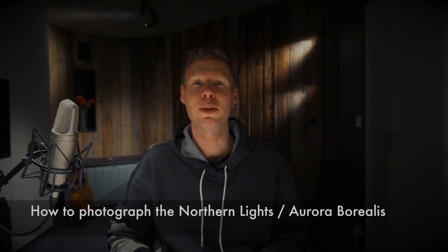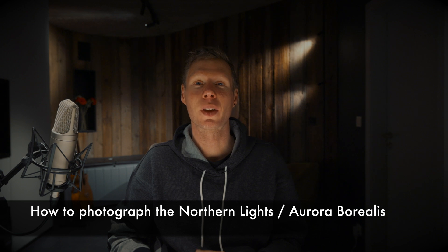Hello, welcome back to my YouTube channel. Today I'm going to talk to you about how to photograph the Northern Lights, also known as the Aurora Borealis. This natural phenomenon is a breathtaking sight and with the right equipment and techniques you can capture its beauty and bring it home with you.